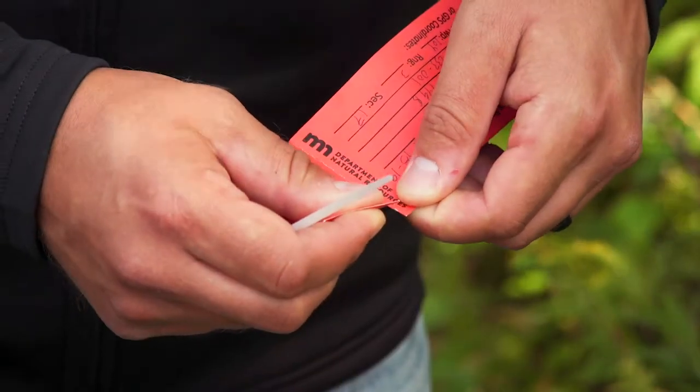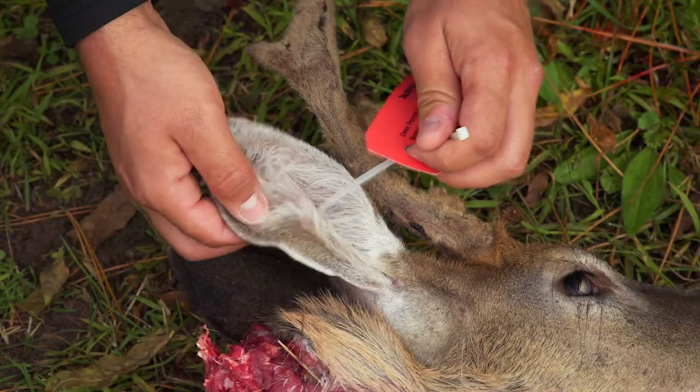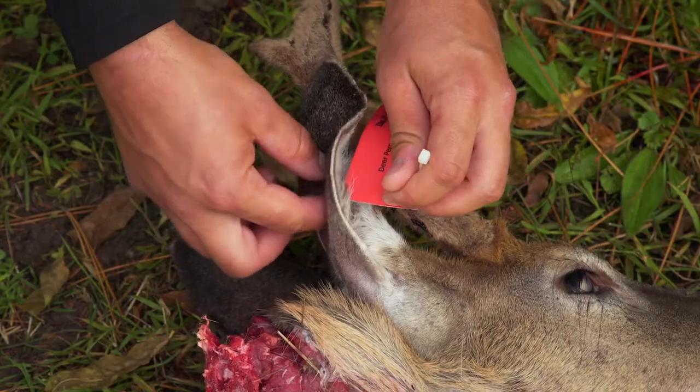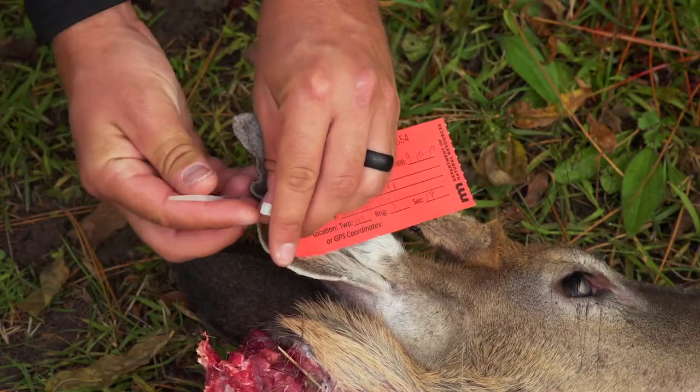Tear off the bottom half of the red tag and attach it to the ear of the deer. The number on this stub identifies the individual deer if you harvest multiple deer. Keep this stub with your deer meat or carcass until test results come back.